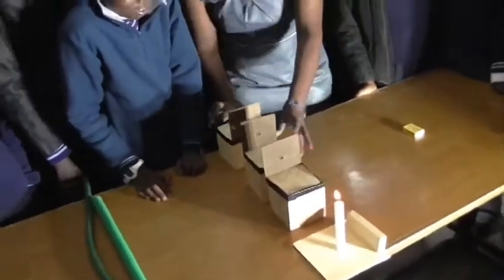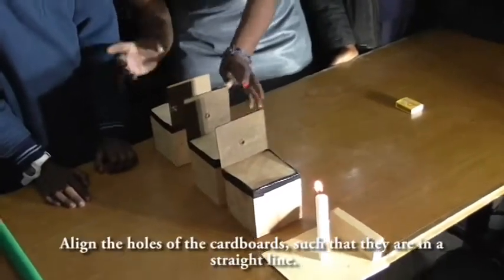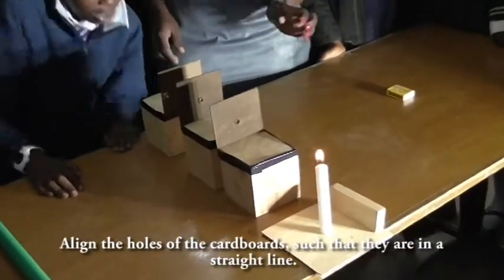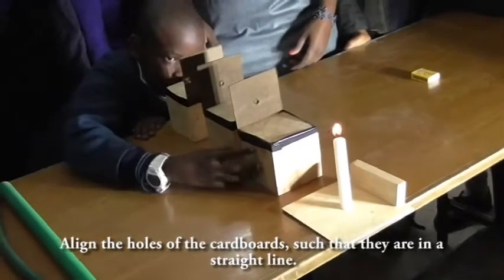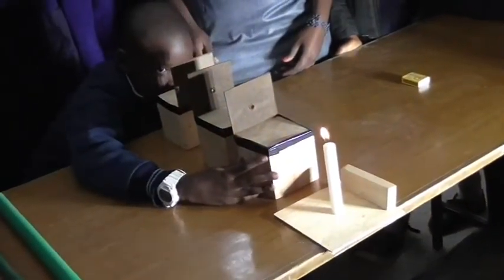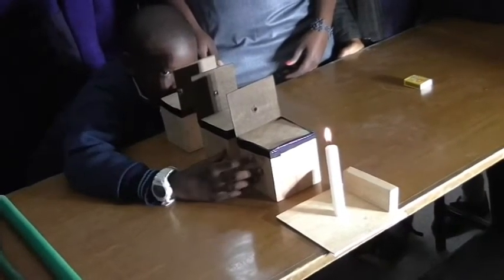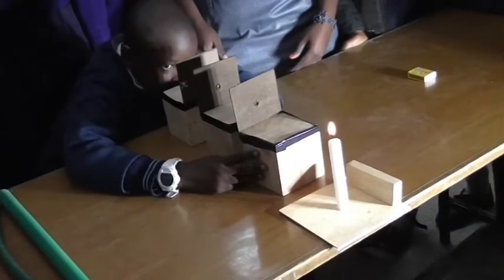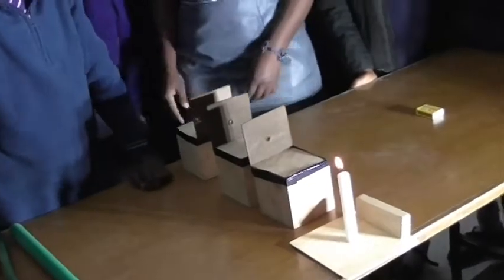Can you see it? We have to put the cardboards in the same alignment. Position them to be in the same alignment so that you can see that light from the candle. Can you see the light? Yes.